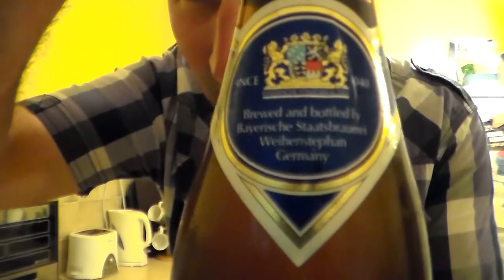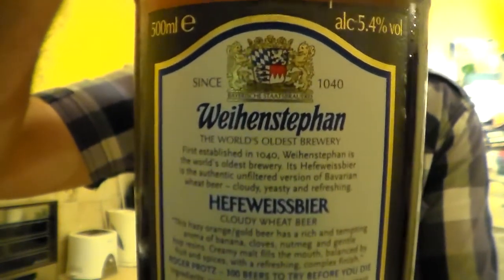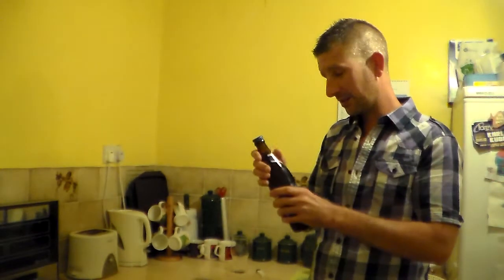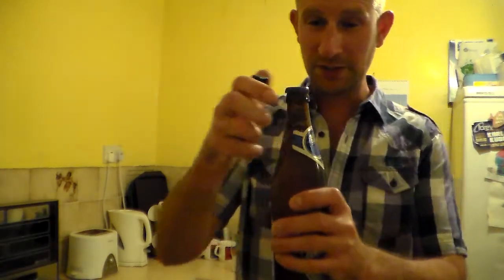There's the neck there — I'll let you have a look at the bottle. I haven't read the back actually. World's oldest brewery. Cloudy Wheat Beer. Hefeweizen beer. Fantastic. I had a German wheat beer at the end of the day and I really loved it — quite a popular one and I can't even remember it. I tried to remember it earlier but I couldn't. Anyway, so I got this one. I thought it looked good.